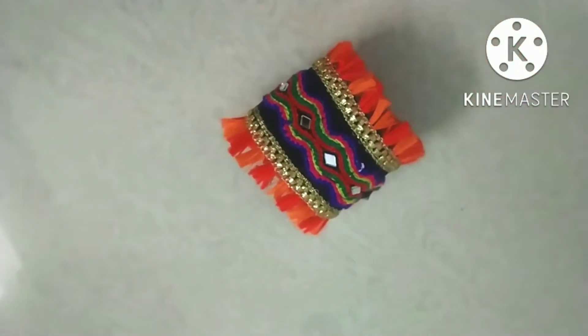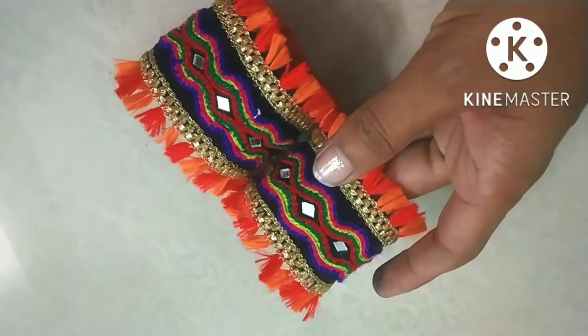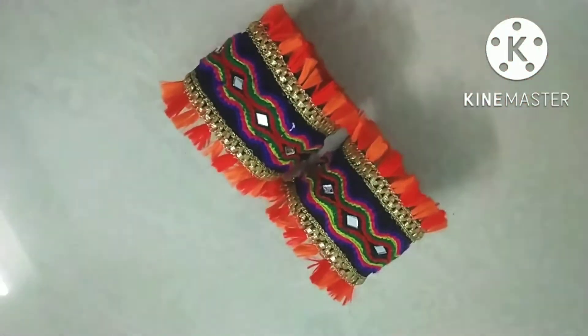We put mirrors inside — I put them in and give them all the layers with all my color. This time we have made a square bottle bangle. If you have made a gold bottle, you can make it gold — it can look very nice.